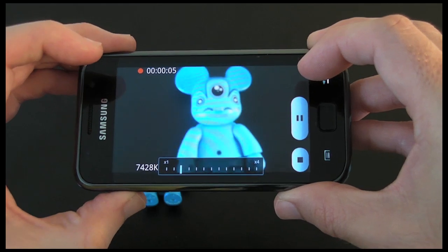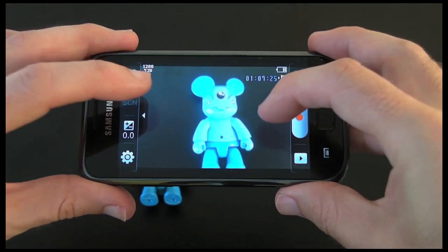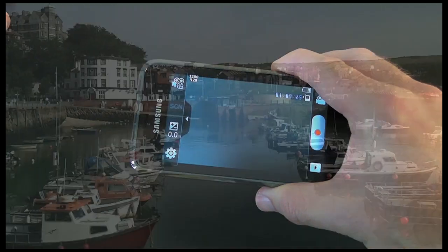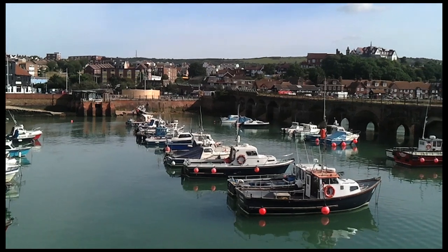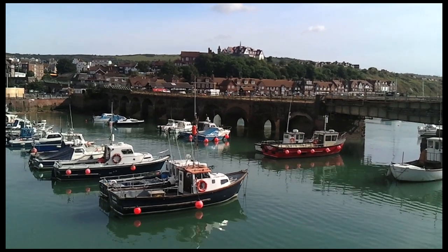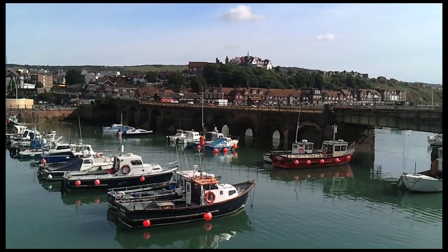In the video footage I'm about to show you, I will be testing out all of these features and you can judge the quality of the recording for yourself. This next section is being recorded on the Samsung Galaxy S mobile phone in its highest 1280 by 720 setting. It also has a digital zoom function which you can zoom in up to four times.